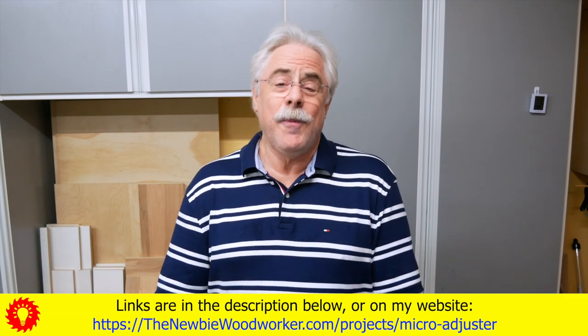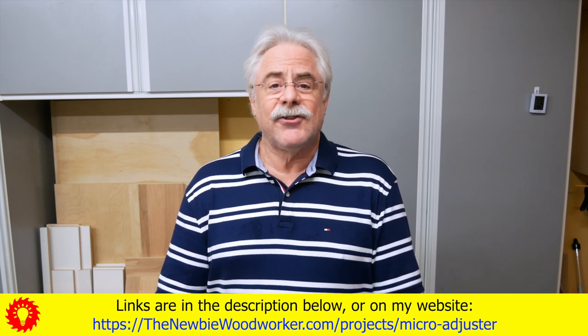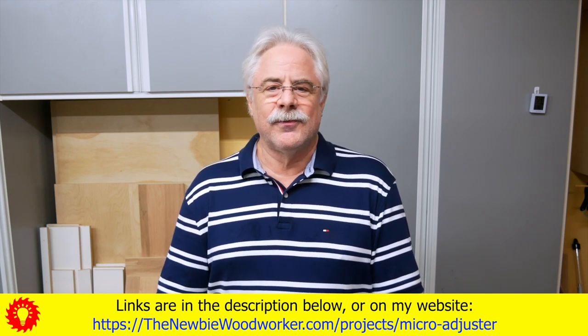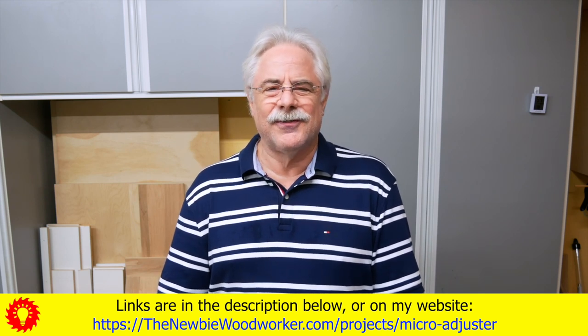Well, that's it. I hope it was useful. Don't forget to check my website for the build article and links to products and other relevant videos. And remember to thumbs up, comment, subscribe, and all the usual stuff. Thanks.